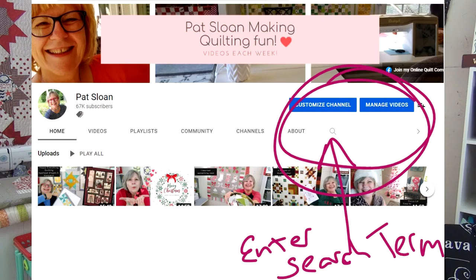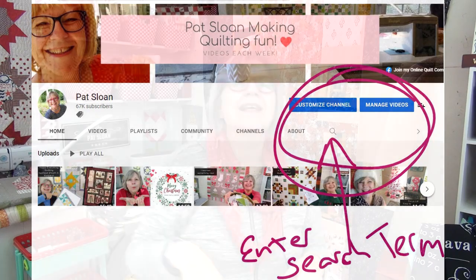Anytime you're looking for something I've talked about, come to YouTube, go to my channel Pat Sloan, and use the little search magnifying glass — put in whatever term you're looking for and it will pull up any videos with that term. For example, you could search 'how do you piece a backing' and this video would come up. Thank you, my friend — I hope you found this fun, I hope you try it if you've never tried it, and I was thrilled to find those extra crumb blocks to use up. Love you, see you online!